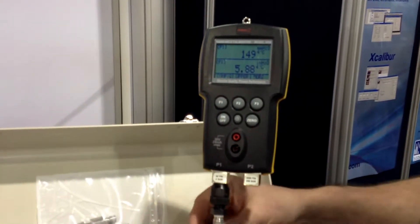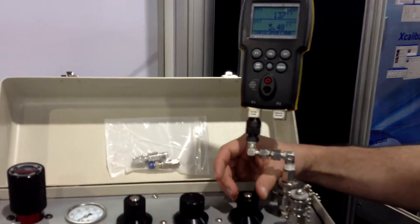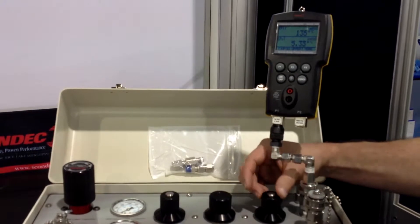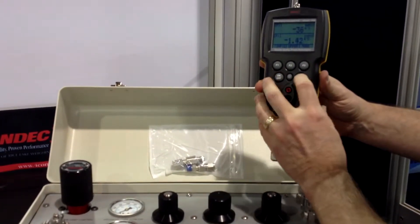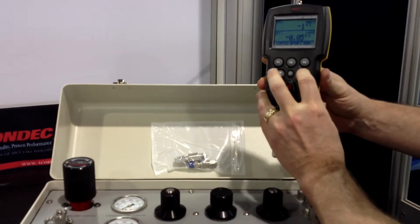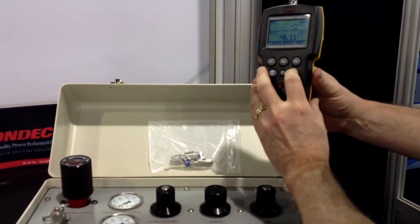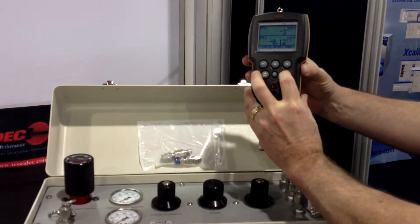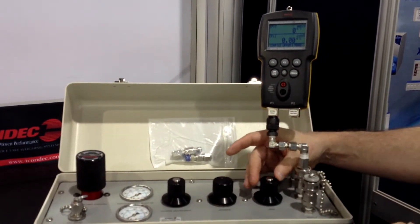What we would do is open up our vent valve. Since we don't have this connected to a device under test, we have to look at it as if it is. We'd open up our vent valve and zero out our unit — it's reading right now in inches of water. This hasn't had a proper warm-up at this point either, so we're going to zero it out by closing our vent valve.